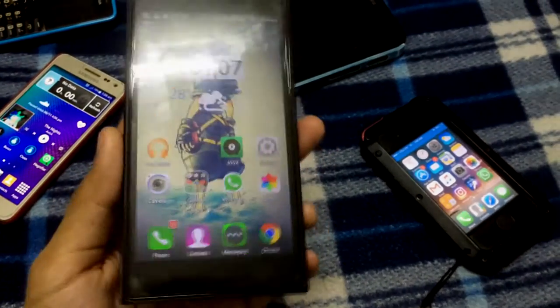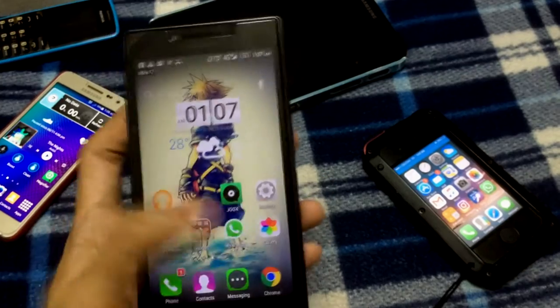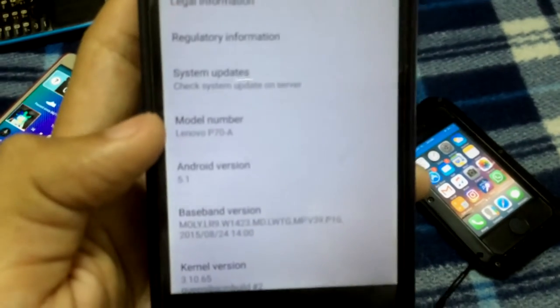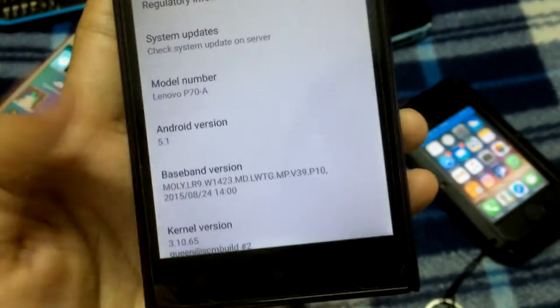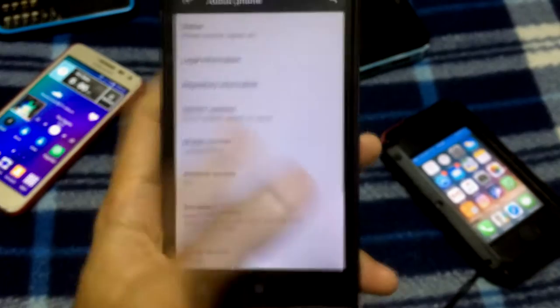Hello everyone, we're back again. Right now I am going to make a review on a Lenovo P70A. Let's see — about device, about phone — there you go, Lenovo P70A, which runs on Android version 5.1, which is Android Lollipop. Cool, right?